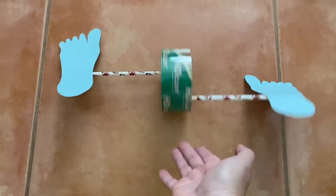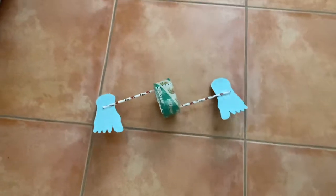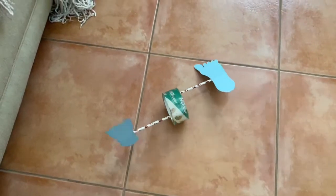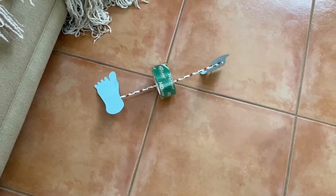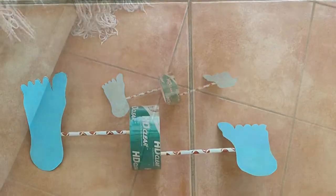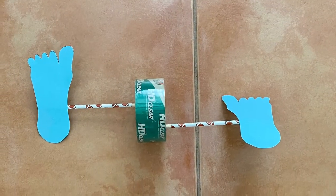You might have to make some adjustments to the straw, to the feet, to the placement of where things are located in order to make it so your feet don't flip upside down. But as for anything else in the iLab, if it doesn't work the first time, we fix it and we keep trying.